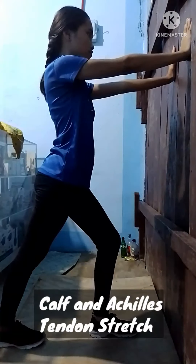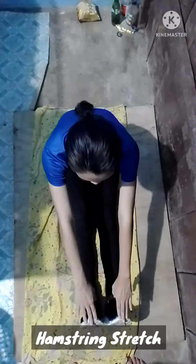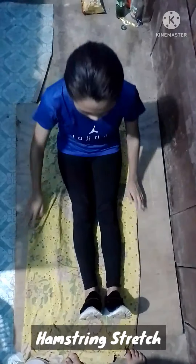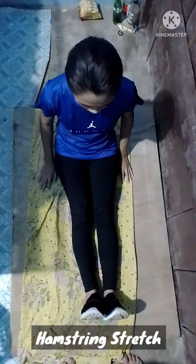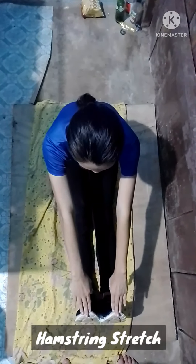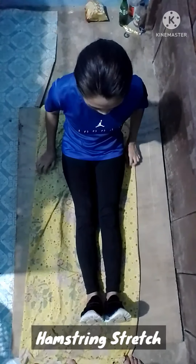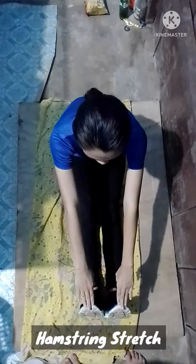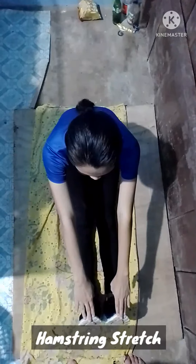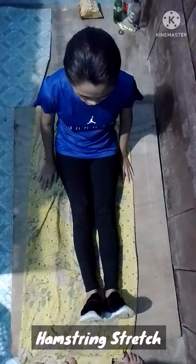Another good stretching exercise is the hamstring stretch. To do this, sit on the floor with both legs out straight. Extend your arms and reach forward by bending at the waist as far as possible while keeping your knees straight. Hold this position for 15 to 30 seconds, relax back into the starting position, and repeat three times.